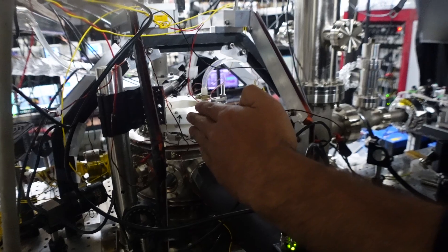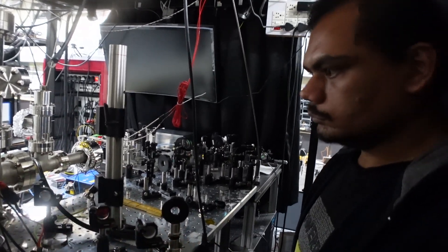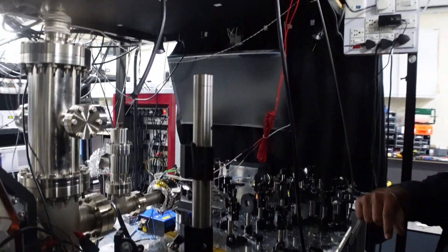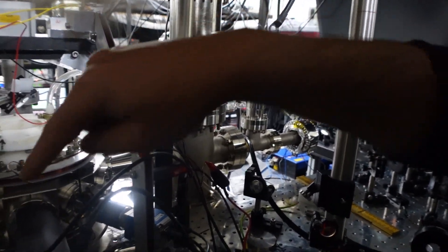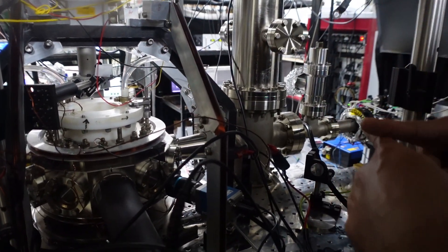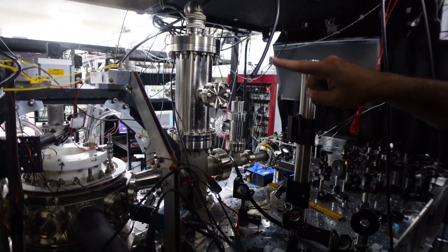At the end of the Zeeman slower, most of the atoms are transferred to below 25 meters per second. Then we have one MOT beam going in one direction, a second beam perpendicular to it in X and Y, and a Z beam in the vertical direction.